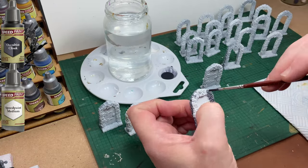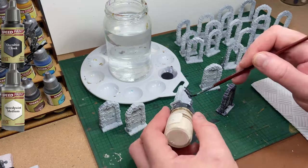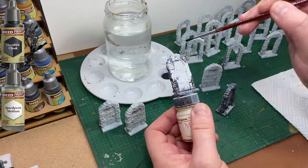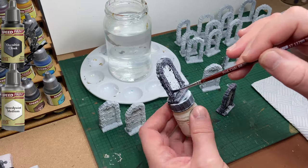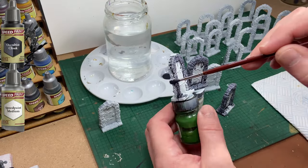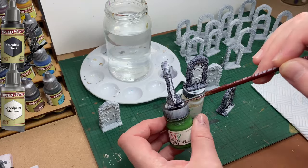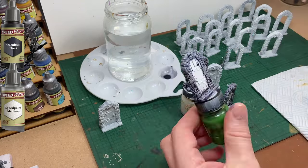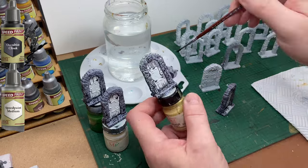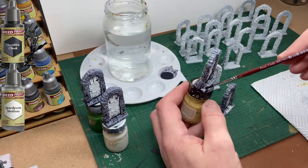I'm painting all this lot in one go and I suggest you do the same. It simply gets us through the models and lets us get on to the more important miniatures in the game, which are of course the good guys and bad guys. Even on the closed doors you don't need to be super neat when using this paint. Just make sure you have heavily diluted it either with water or the speedpaint medium — preferably the medium. You want this paint to act almost like a wash but with a bit more control and be a little thicker than a wash.